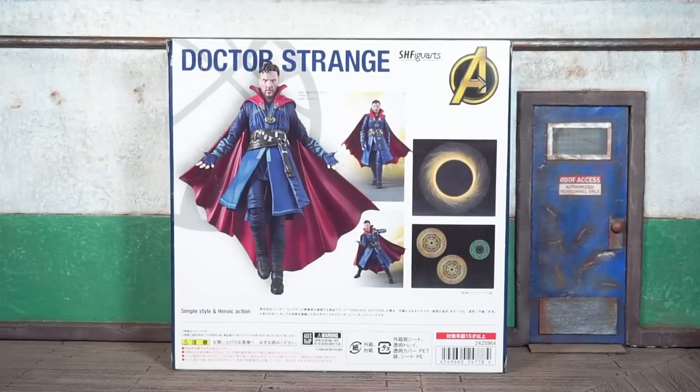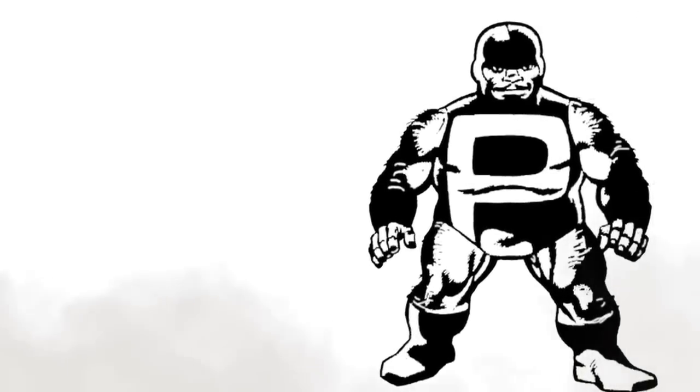We're officially back at it, this is Bug Nice coming at you with the S.H. Figuarts Avengers Infinity War movie Doctor Strange figure review. Let's do it. This ain't for no scalper — if you're a scalper, then get out. This one's for the real collectors that are army building and posing figures.